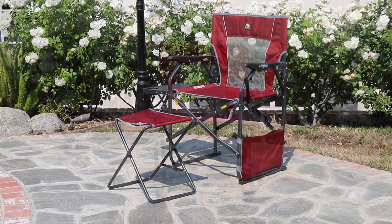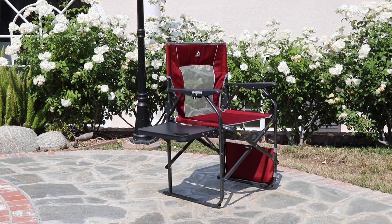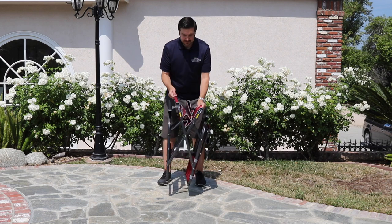Enjoy maximum seating comfort without sacrificing too much storage space with the GCI 3-position director's chair with ottoman. The slow fold director's chair folds flat and takes up 40% less storage space than a comparable director's chair.